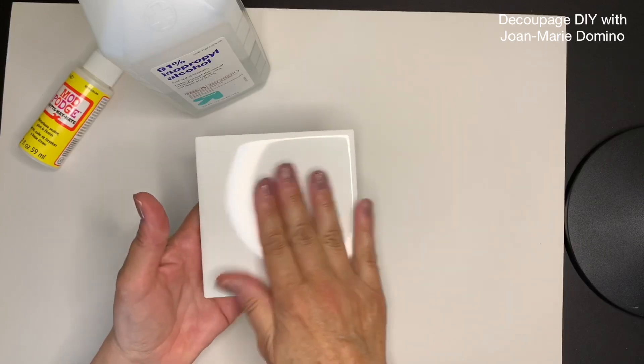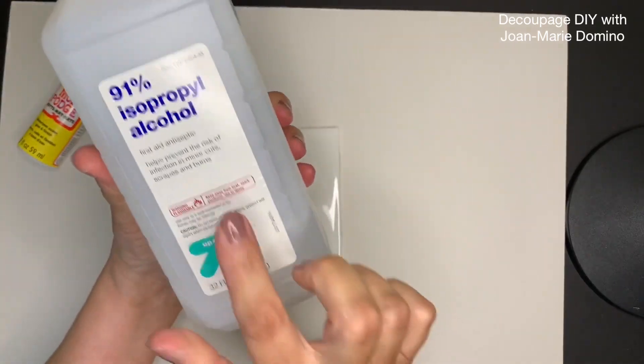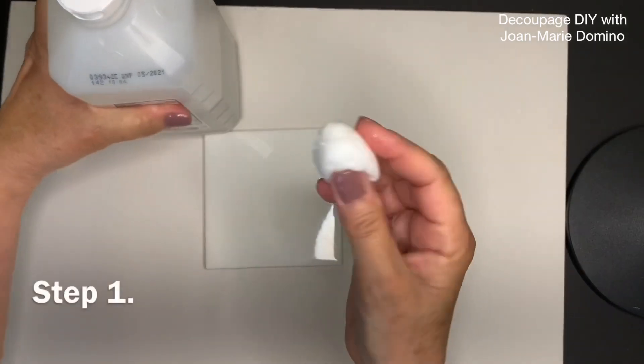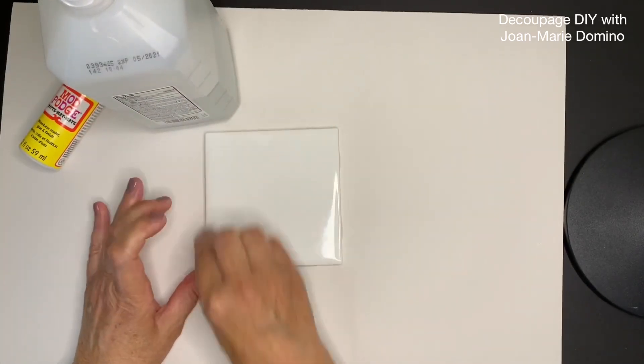Here's an ordinary ceramic glazed tile I got at the Home Depot. Because it has a smooth surface, like all smooth surfaces, we want to give it a quick wipe with regular alcohol. I have a little cotton ball and I'm just going to go over it really quick to make sure it's nice and squeaky clean.